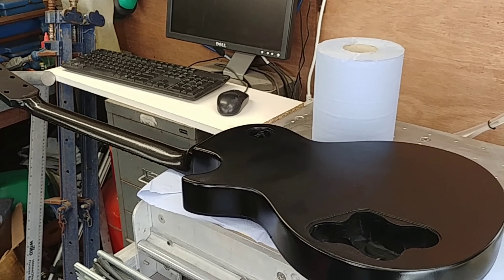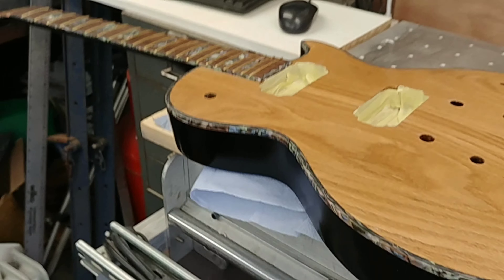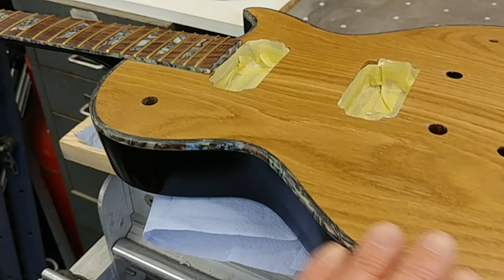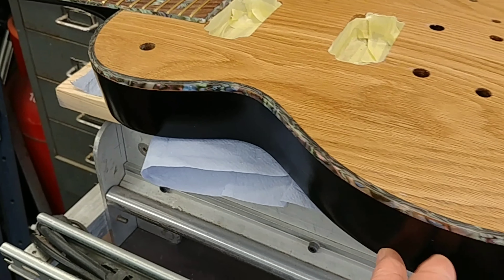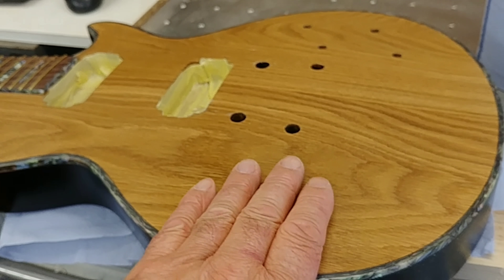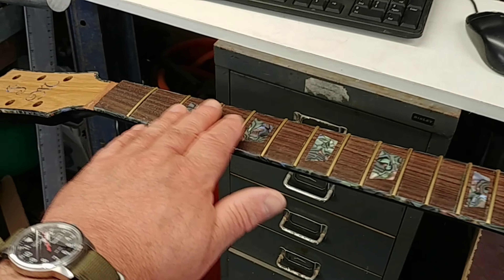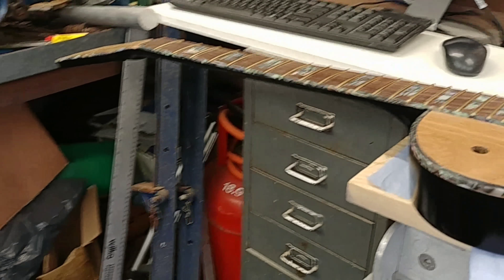The black gloss is done. I've taken all the mask and tape off. This top coat needs to be rubbed down before I then clear lacquer everything. The only thing I'll have to mask up is the fretboard, but it's looking quite nice.